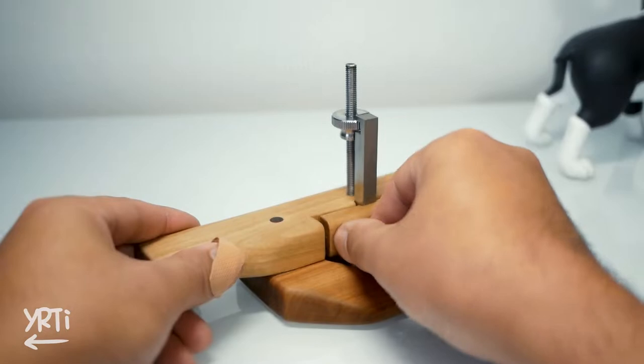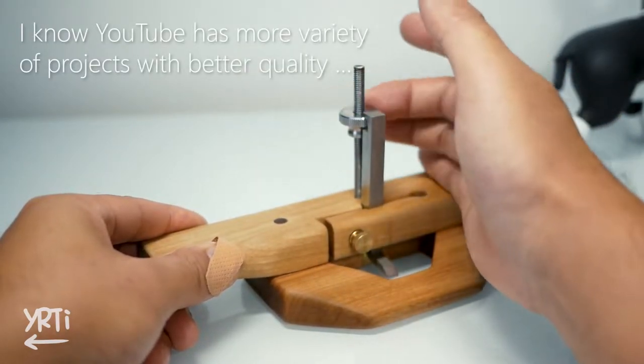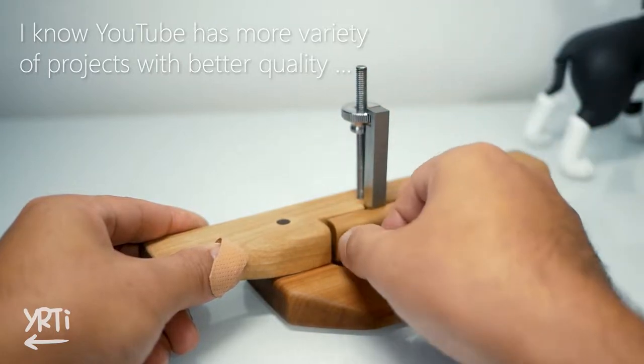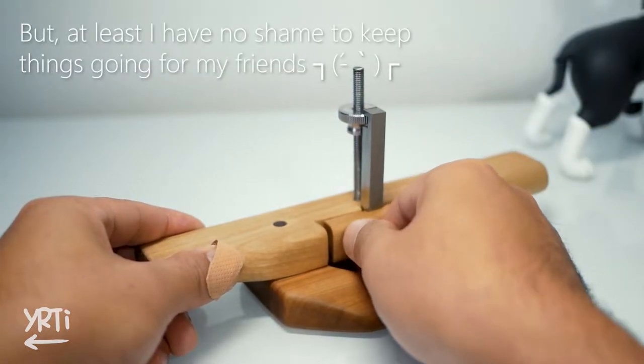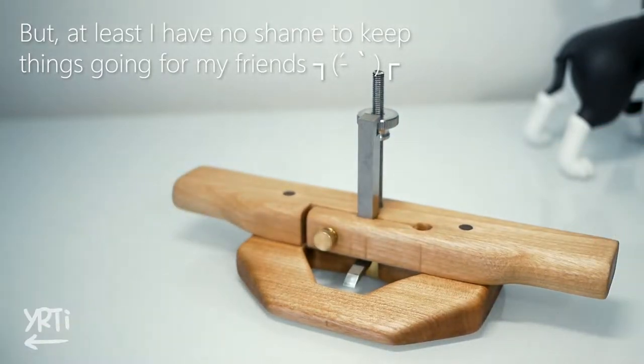I've been wondering how I can be more entertaining, or I feel sorry repeating similar kinds of things at a low level. But I know I've got key things to show you — my appreciation for spending time on my video.